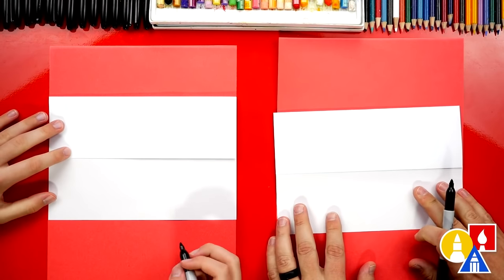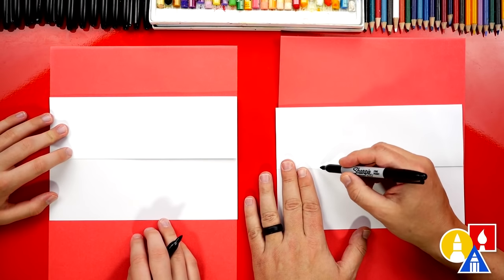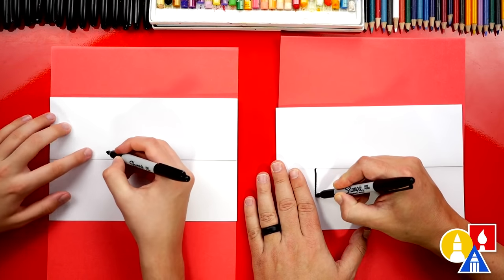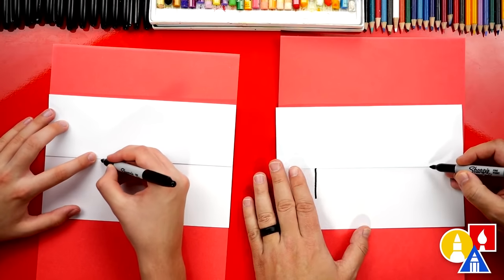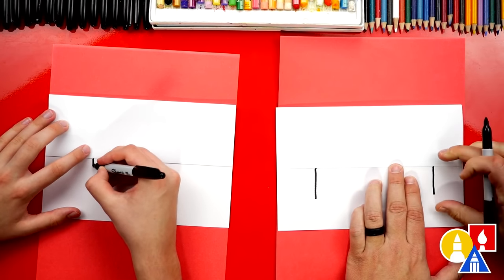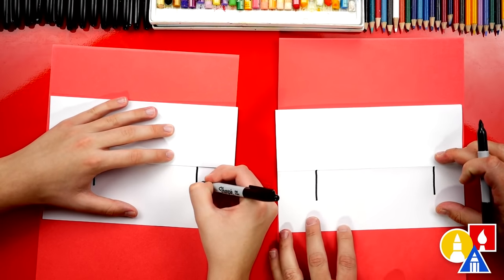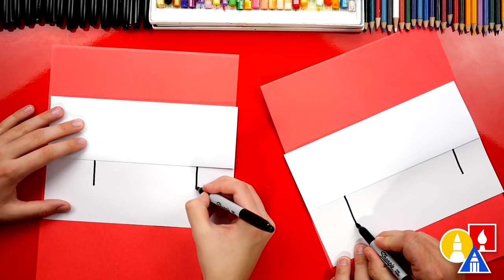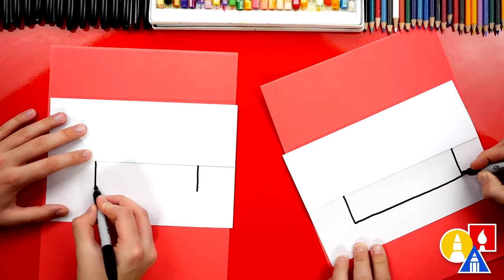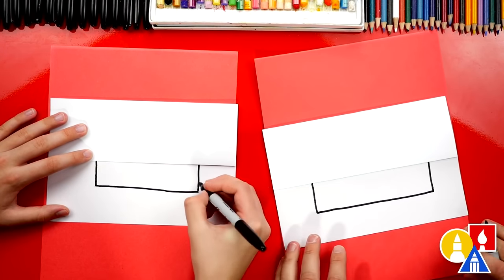We're ready to draw now. Let's use our markers. The first thing we're drawing is the coffin. We'll start over here — we're going to draw a big box. We're going to start right on the fold and draw a line that comes down. Then we'll come over to the other side of our paper and draw another line that matches the same length down. Then we're going to connect these two lines at the very bottom with a horizontal line.